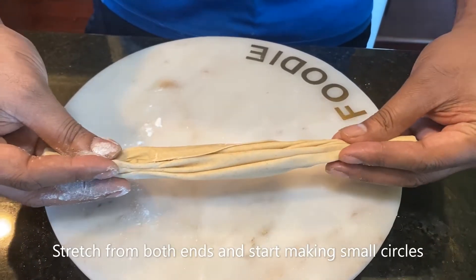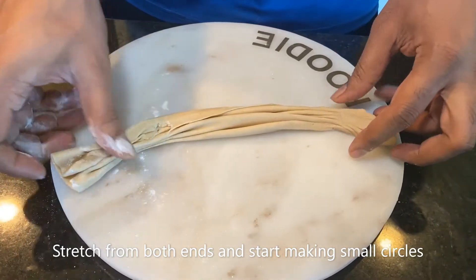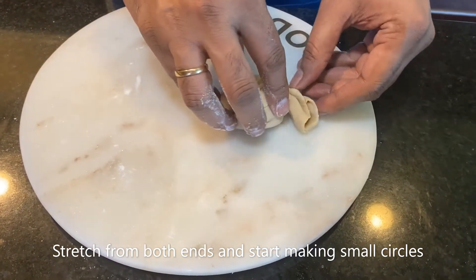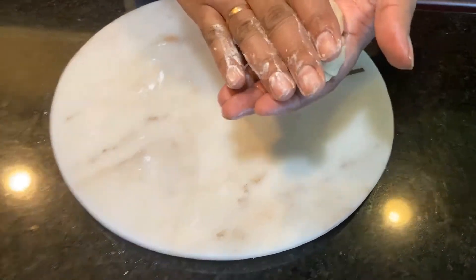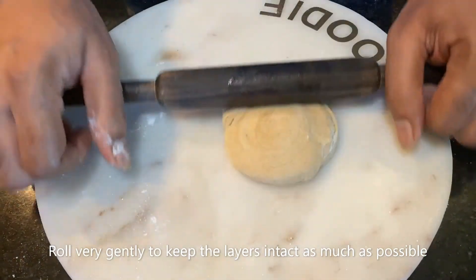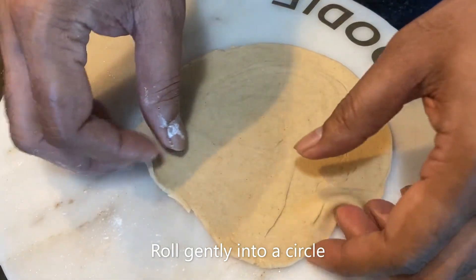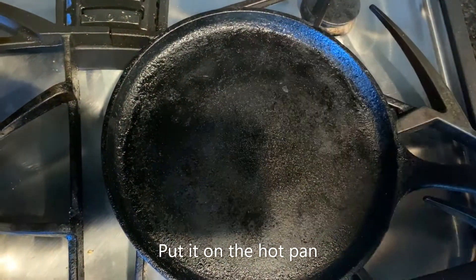I'm going to stretch it on both sides and make small circles, and finally tuck one end to the center so that it holds together. Just taking a roll and making it into a perfect circle. I'm done rolling — I don't want to over-roll it. I'm going to make sure the oil layers are folded in the middle.